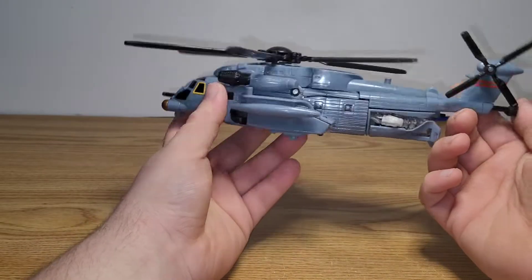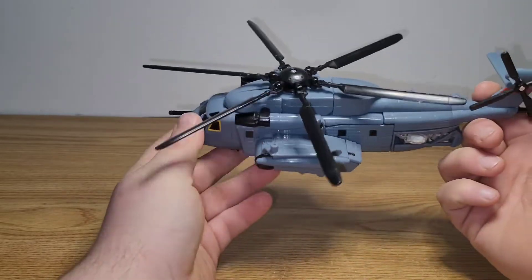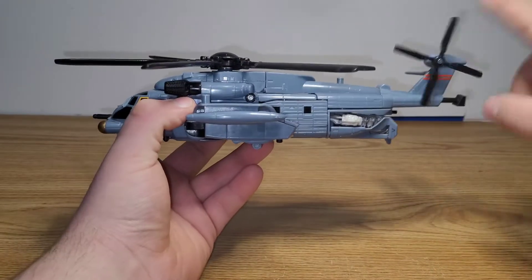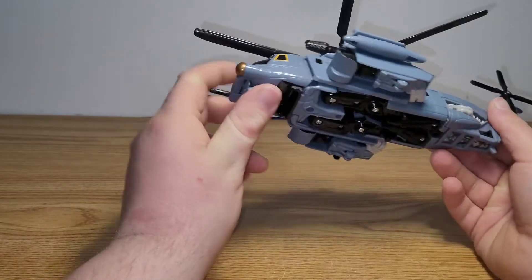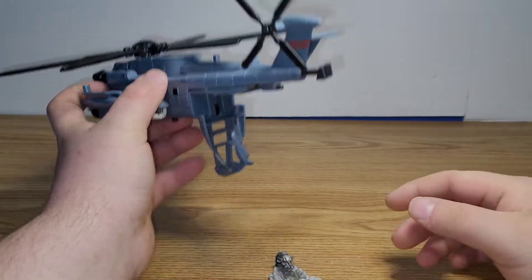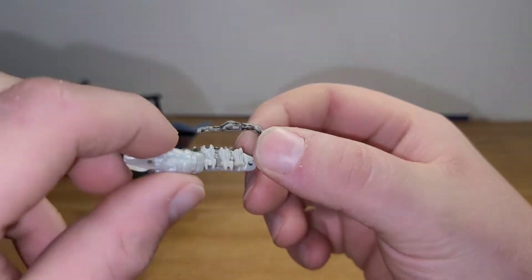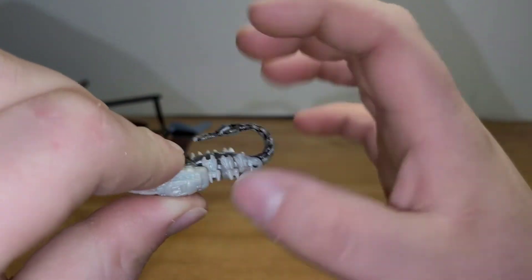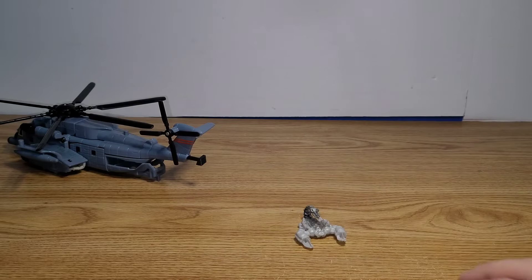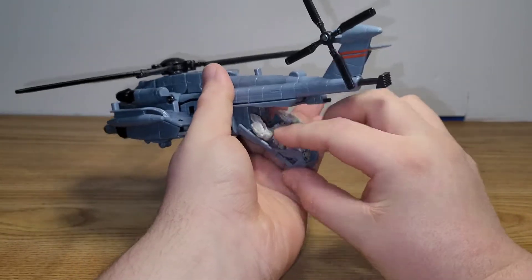As far as features go, you have this little plunger in the back. When you press it, the propeller blades spin — which I think is really cool. The back rotor blades you have to spin manually; those don't have a plunger. As for Scorponok's compartment, there's a little button back there — when you press it, a little mini Scorponok drops out. It's not articulated at all; the only articulation is a little spring in the tail. It has some nice blackwashing though. It's a very static figure, and I personally just keep it stored inside Blackout.